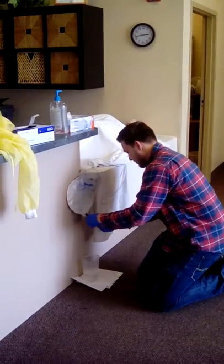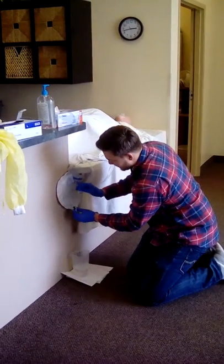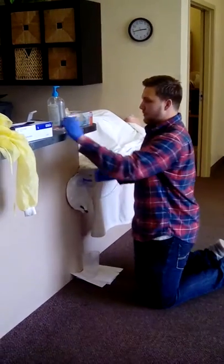Wipe down the spout, wiping away from the bag. Put it back in the hole. Throw away the wipe.